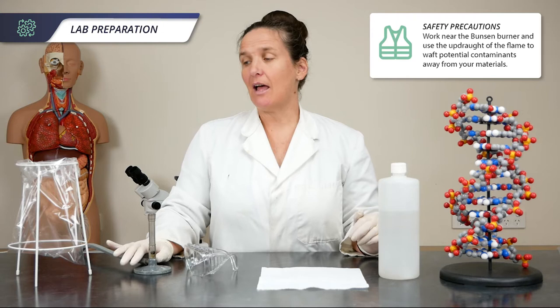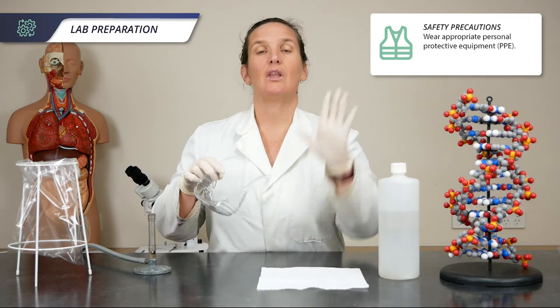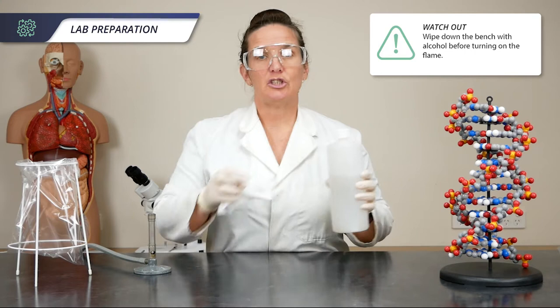First we're going to start with sterilizing our work area. I have a Bunsen burner here that I can't put on today, but we can use our imagination. I've got an autoclavable bag for waste, I've got 70% alcohol, disposable gloves, and my safety glasses.